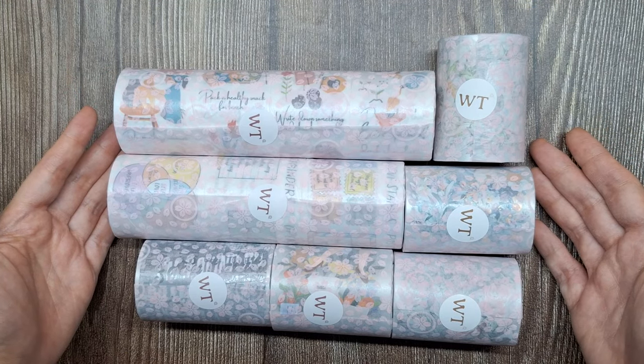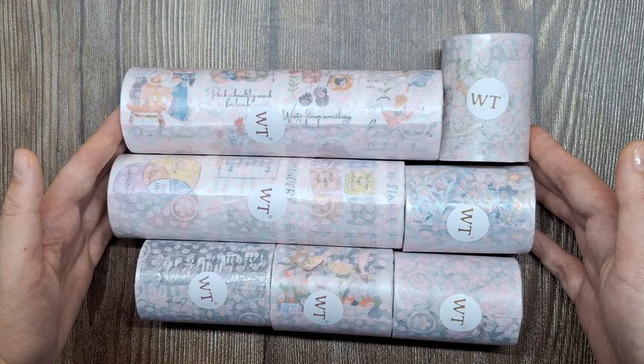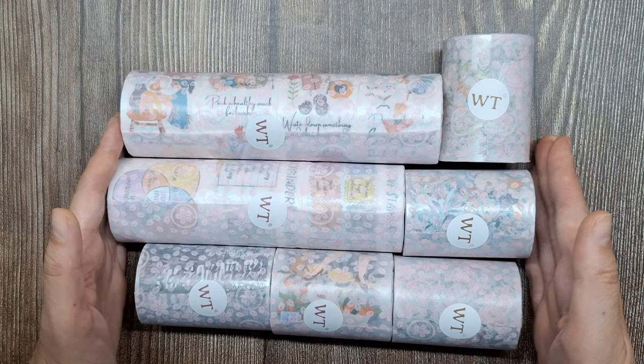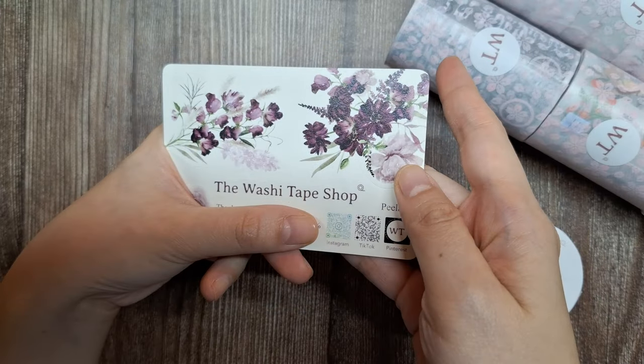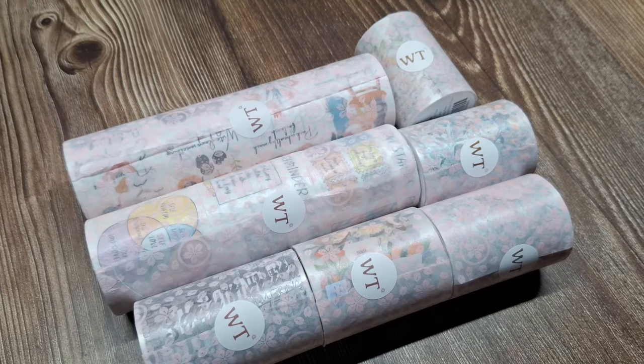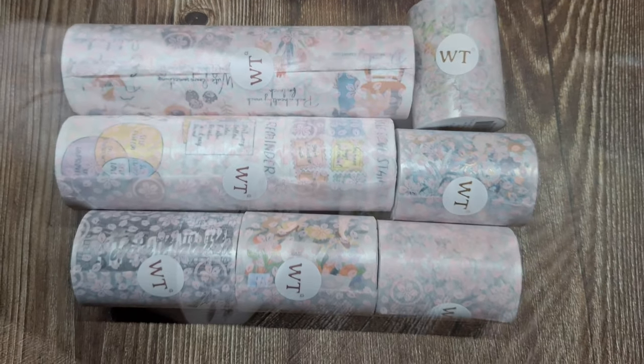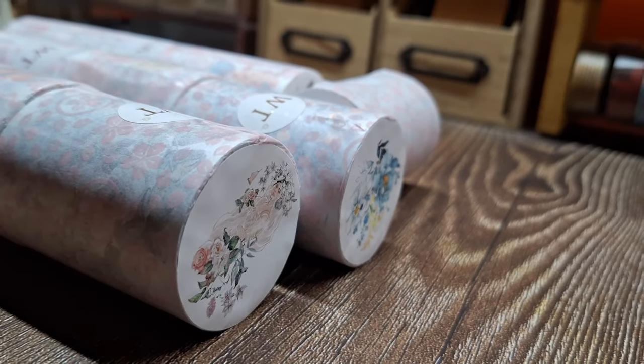Hey everyone, welcome back to my channel. Today, I'm super excited to share with you an amazing package I received from the Washi Tape Shop. They generously gifted me a fantastic collection of PET tapes and washi tapes, and I can't wait to unbox them and create some beautiful journal pages with you.